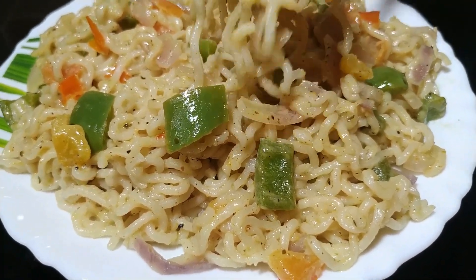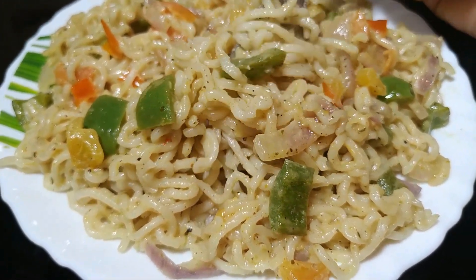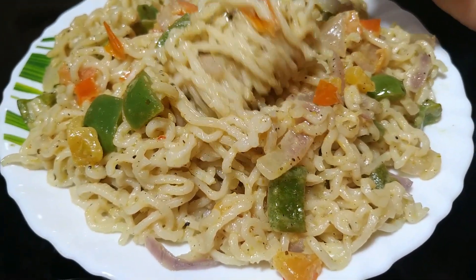Hello everyone, welcome to my channel. Today I will make a very tasty and creamy Maggi which you can make in the morning or evening.